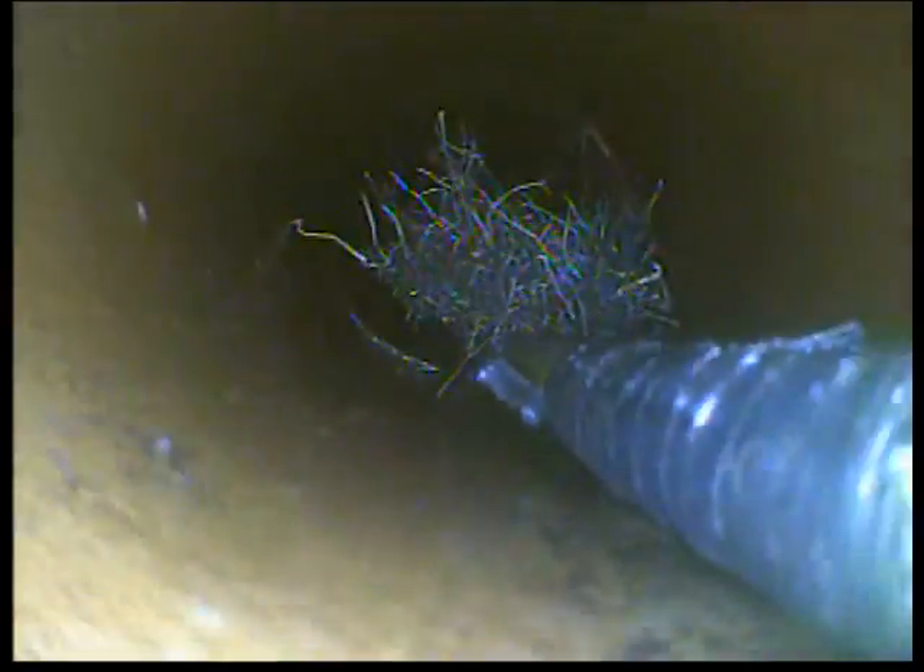Coming towards the house, pretty much misalignment there. That's a loose root ball that's wrapped around my jetter. Root balls ten, fifteen feet out from the clean out — and that's what I've pulled back so far from all the jets. Each time I put the jetter through, I have to stop and pull the roots away from the jetter head.